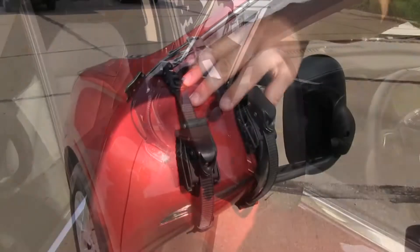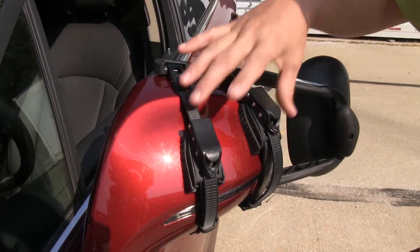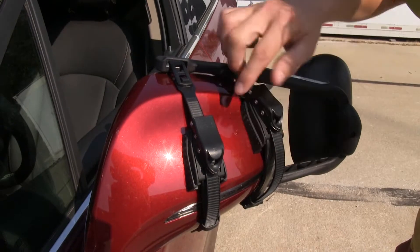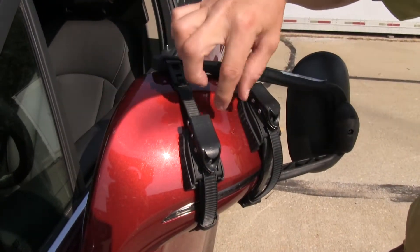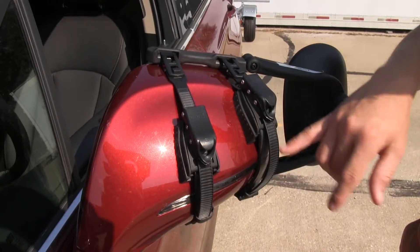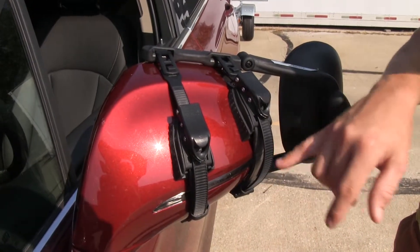Here on the back side, it has two ratchet straps that hold it in place around the factory mirror. They feature large rubber padding so they don't harm our paint or finish. You can see it only obstructs a portion of our turn signal, so we're still able to use it.